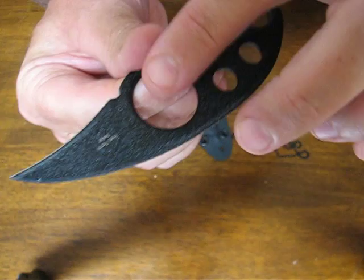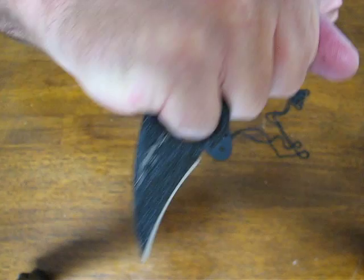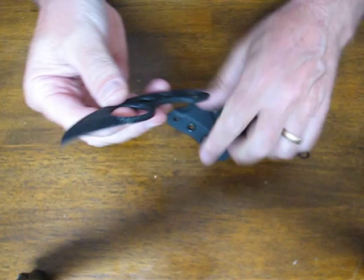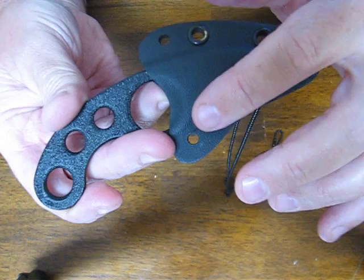It has the hawkbill style blade, very lightweight with these lightning holes in it. This particular hole is big enough for your index finger or your pinky in the reverse grip. It's excellent for self-defense and it's so light that you can carry it without hardly even noticing it while worn on the neck.